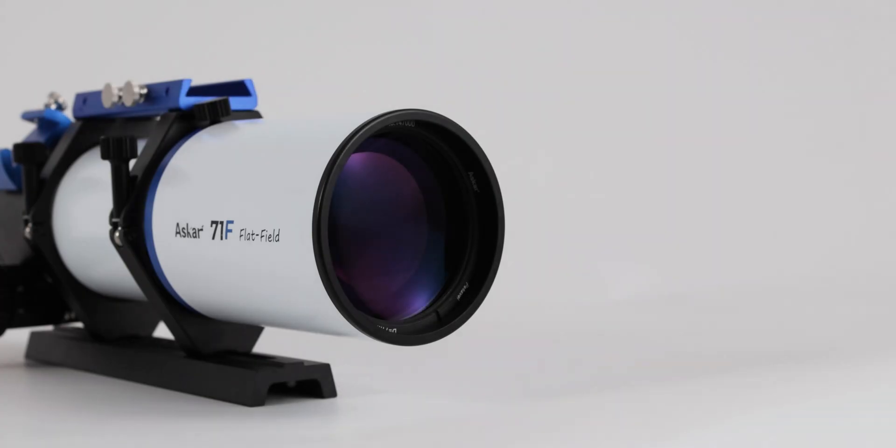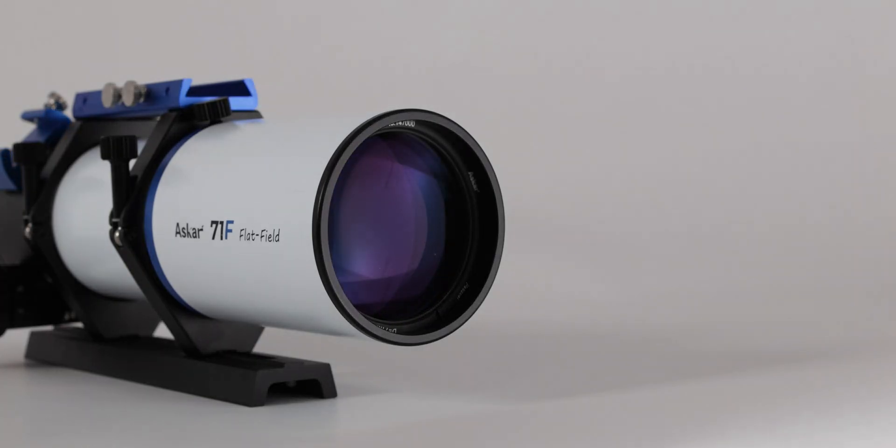The three front lenses contain a piece of ED glass, which can effectively reduce chromatic aberration.